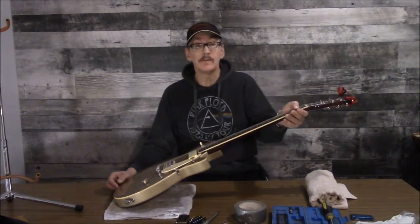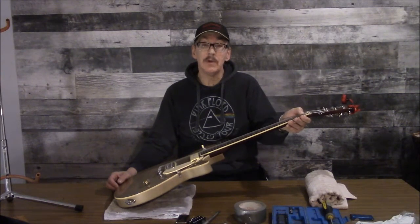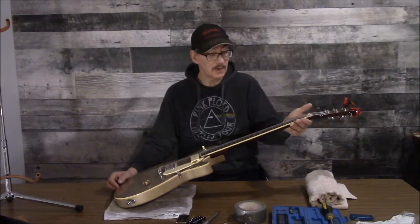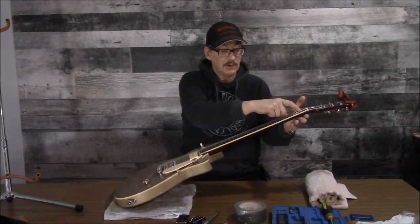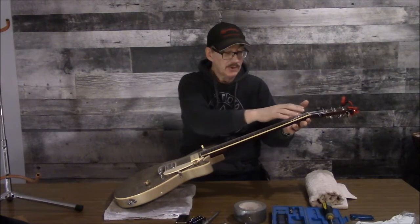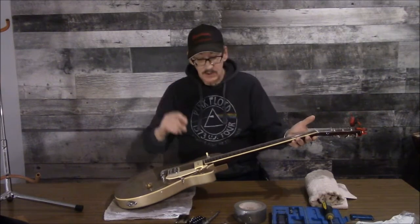Every time I play the string on that first fret, the note I play is actually a little bit sharp. That tells me the slot isn't deep enough, so effectively when I play the note I'm bending the string and it's causing it to be sharp. Further up the fretboard it doesn't make a difference — just on that very first fret and only on the one string. So we're going to remedy that.